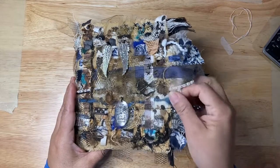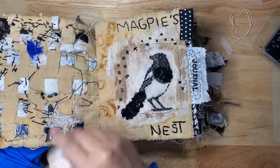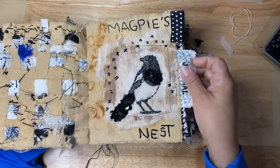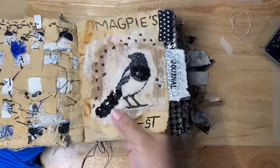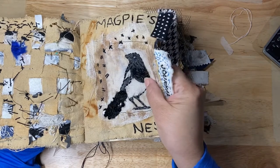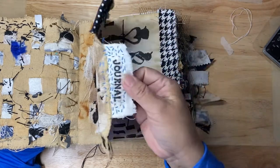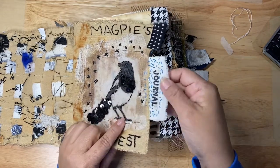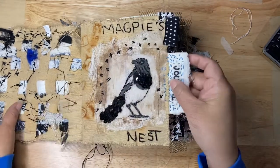My first page — you can see all my stitches, and the other side shows through on the back. I have since embellished this page with some black sequins on the magpie's feathers. I also added a little journal piece that I found in my bits and bobs — I thought, well, I'll just add it.